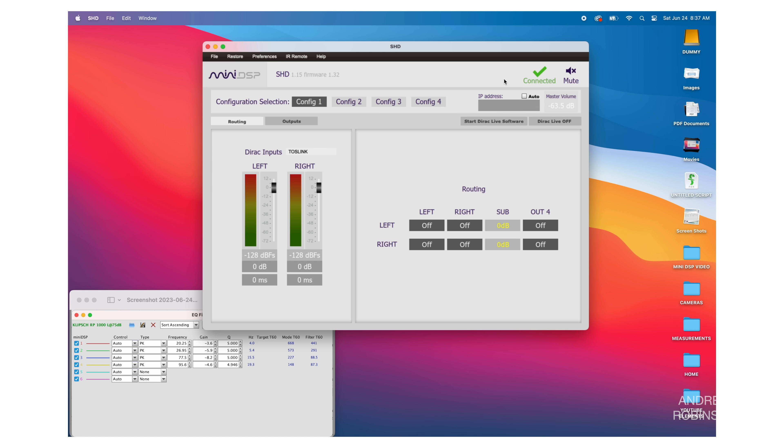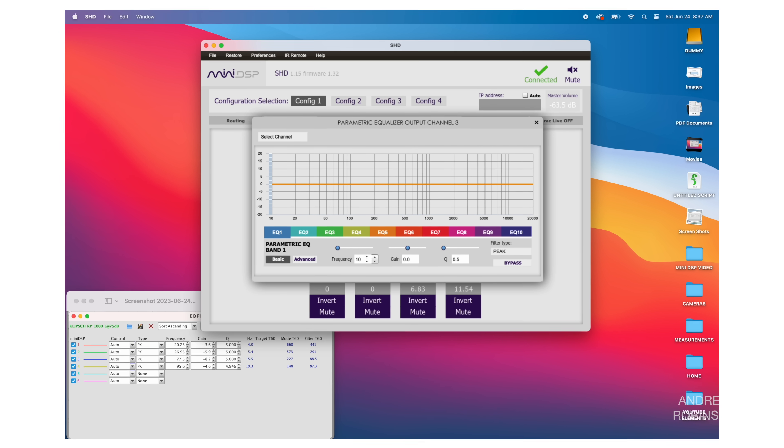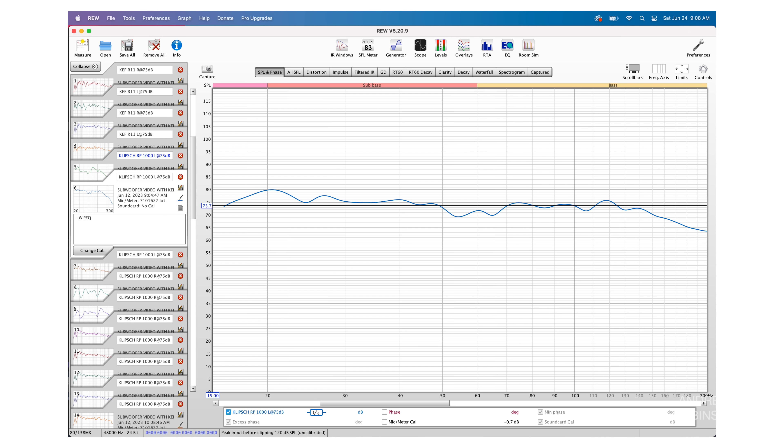This next step will seem familiar if you watched part one, because we're going to enter our EQ filter values into the miniDSP software. Click the Outputs tab, go to the output we labeled Subwoofer, and click the PEQ label. Enter your filters into the miniDSP's PEQ pop-up window, starting with EQ1 and ending with EQ4 since we have four filters. Now go back to Room EQ Wizard and measure your subwoofer again. You may need to adjust the volume on the back of your sub once the EQ filters have been input. Measure your sub again and see the change — ours is nice and flat.